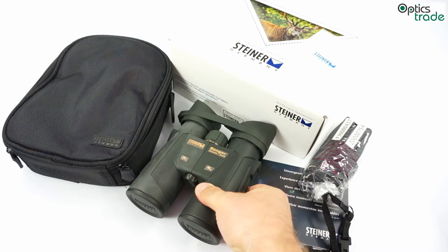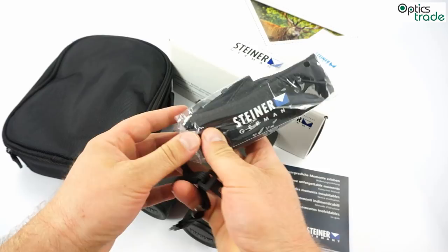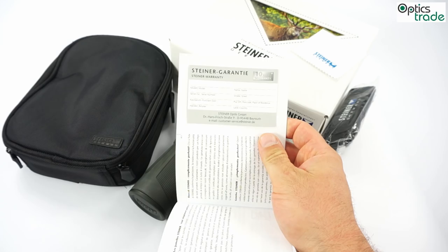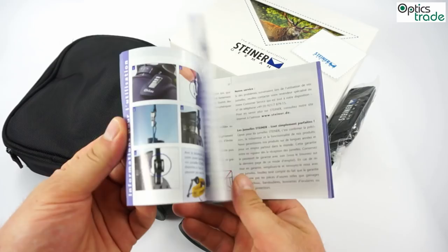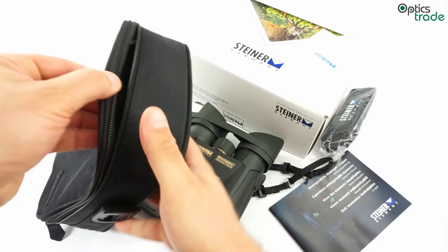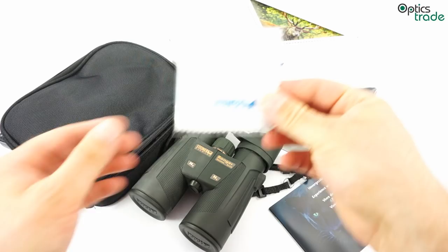Together with the binoculars you get a nice neoprene strap with the Steiner logo on it, an instruction manual with warranty card. The warranty of these binoculars is 10 years, and the instruction manual contains all important information you need. You also get a nice carrying bag with a strap and a cleaning cloth, also with the Steiner logo.